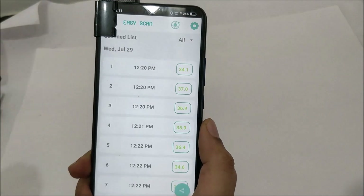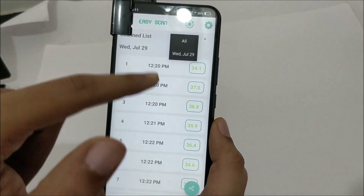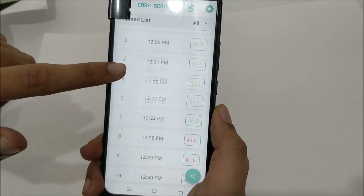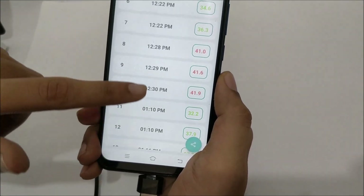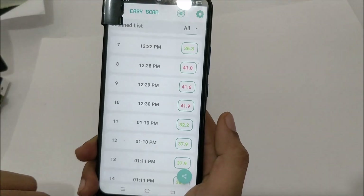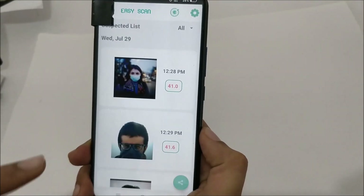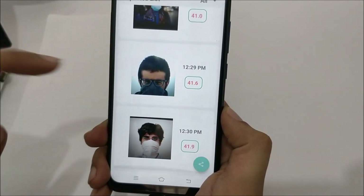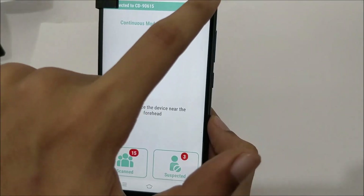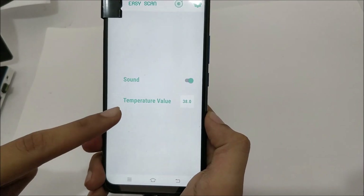All the measured temperatures can be found in the scan list, including previous readings. Today is Wednesday, July 19. You can filter readings by date and see all the temperatures ever measured. In the scan list you'll see 'Scanned' and 'Suspected' — if you go into Suspected, you can see suspected persons' temperatures along with their photographs.